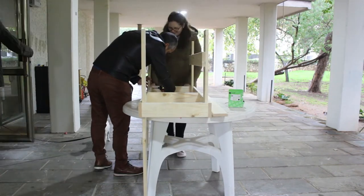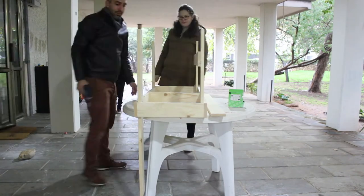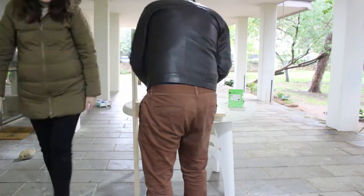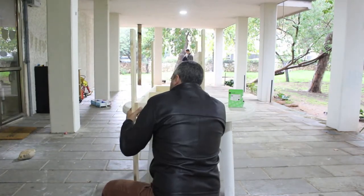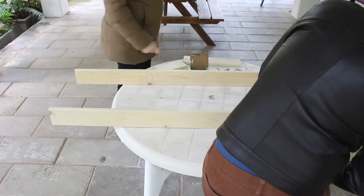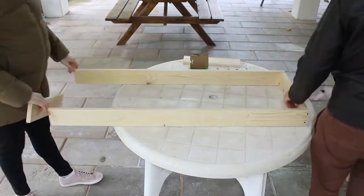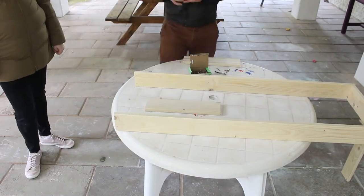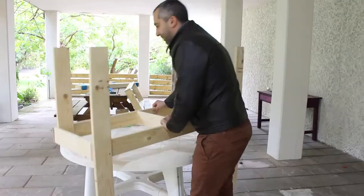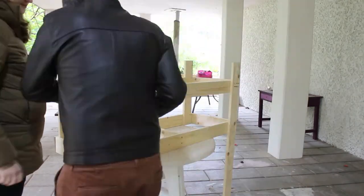We decided to first assemble the lower frame and attach all of it to the legs. So to recap: after adding the back legs on the outside of the top frame, go ahead and assemble the lower frame with two screws on each junction, then attach it to the legs — legs will be outside of the frame.